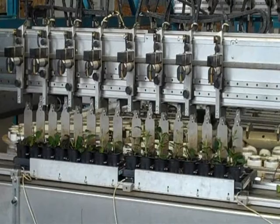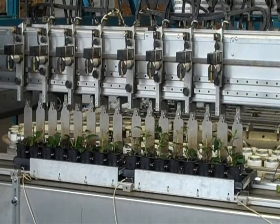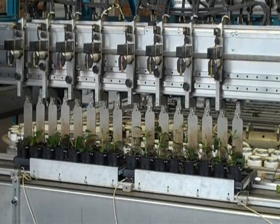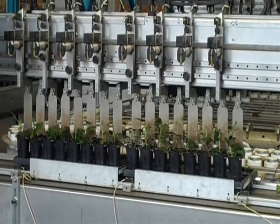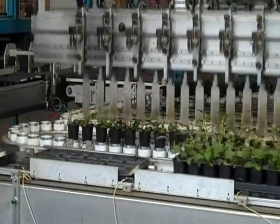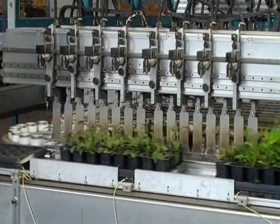The robotic arm picks up each individual pot and loads it into a conveyor belt. This is running at slow speed so you can see how the machine works. It lifts each plant up, sets it into a tray, and then goes back to the next tray.